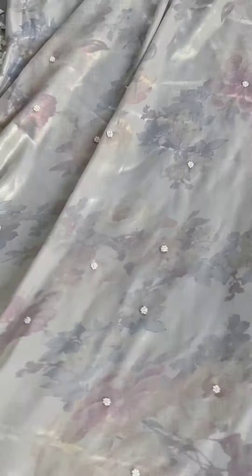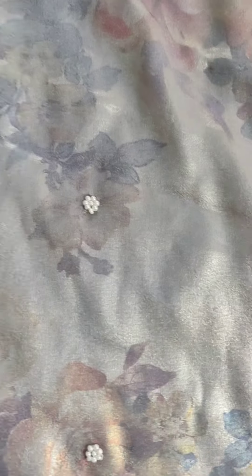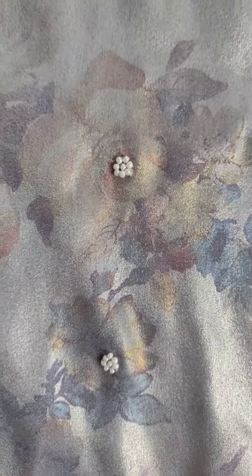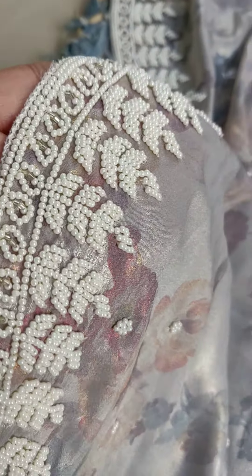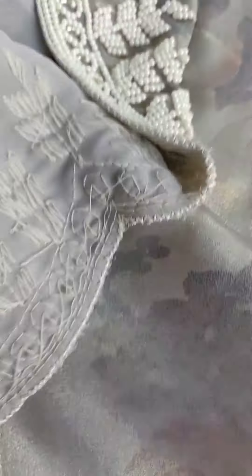This is very beautiful. It is a very sheen digital print — a shimmer georgette which has a very beautiful pearl small booty work. It is all hand work. There is a pearl work on the border. It is pure hand working.